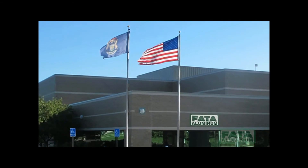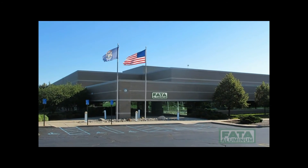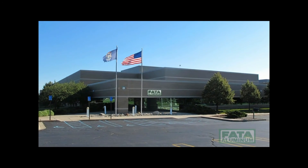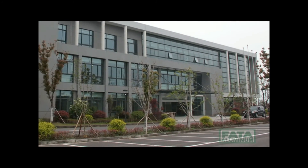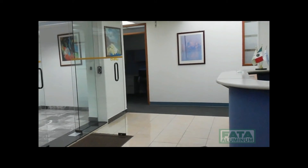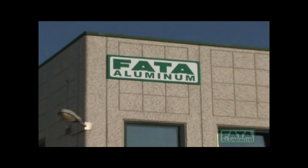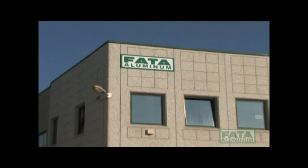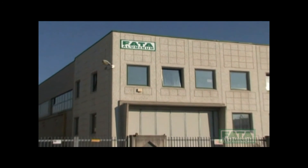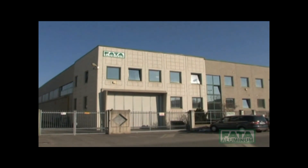Fata Aluminum, for years a world leader in the aluminum foundry sector, is a global company with plants in the United States, China, Mexico, and Italy. It has always been oriented toward the improvement of quality and efficiency of its technology, processes, and value for the customer, through a systematic and consolidated approach to partnership with all its major clients worldwide.